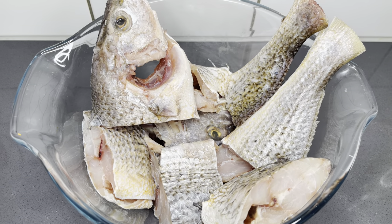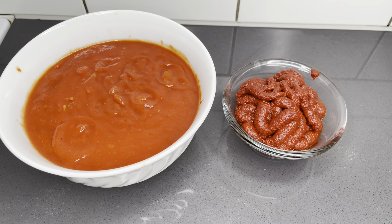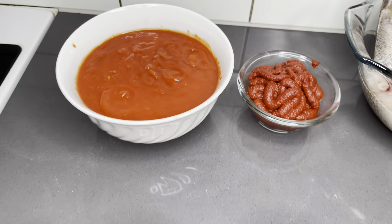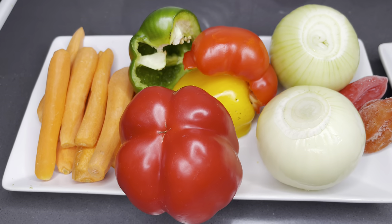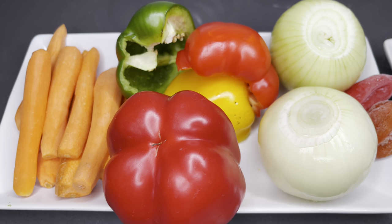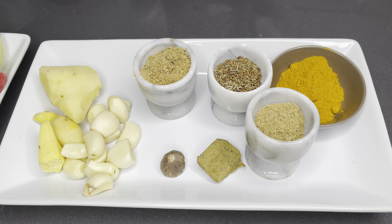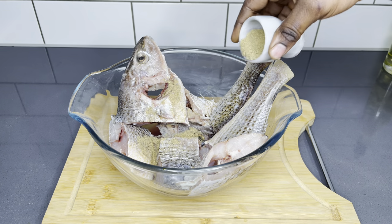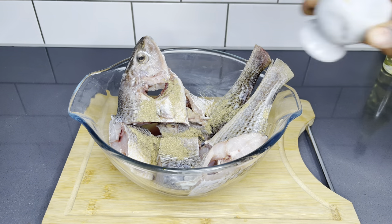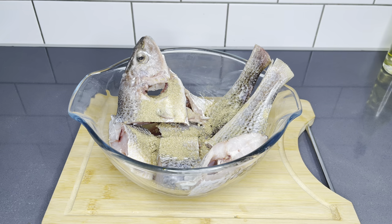Here I have my washed and clean crocker fish — you can use any fish of choice. I also have my chopped tomatoes, tomato paste, and lots of vegetables. Use any veggies of choice. I told you there's a hidden agenda — I'm going to show you how. I also have some ginger, garlic, seasoning, curry powder, nutmeg, and of course some salt.